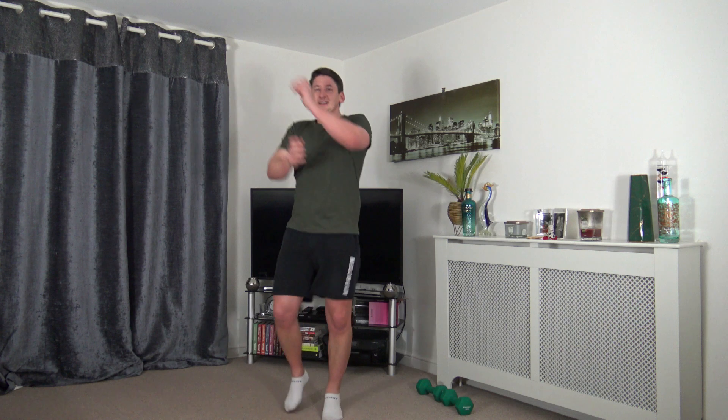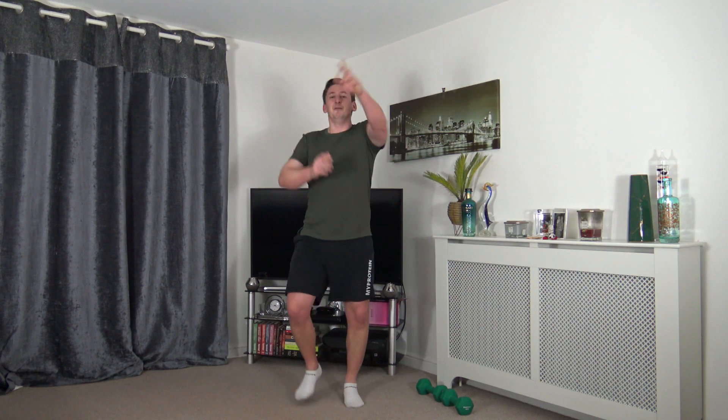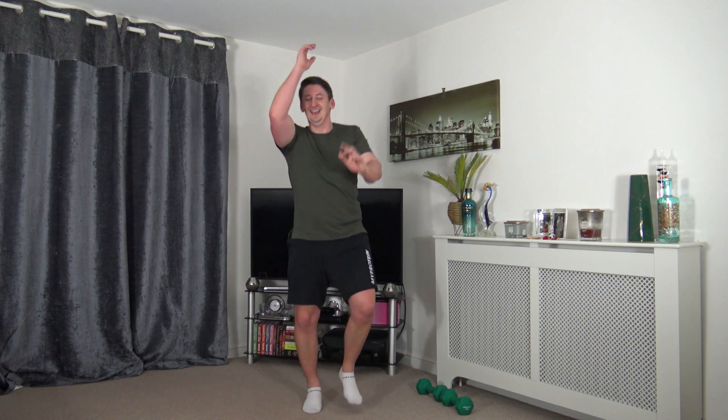Pop the weight down — jogging punches to cardio. You can feel that sweat coming in. Make it easier and march instead. You can choose your punch options — up, down, to the side — or go freestyle all around if you like!